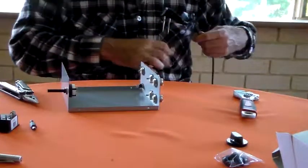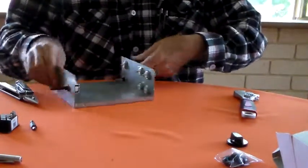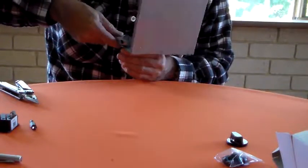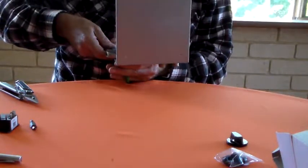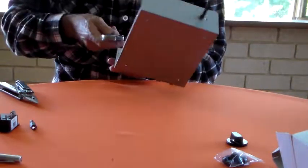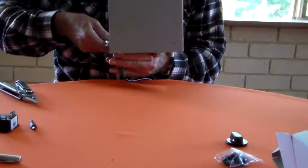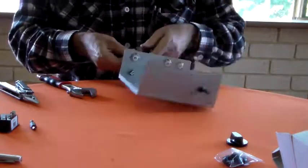Stick the plug back in, tighten that up on the inside. Get that as tight as it's going to go, and then just use the spanner to rotate it to its final position before putting the 5-minute epoxy dobs on there. Like that.